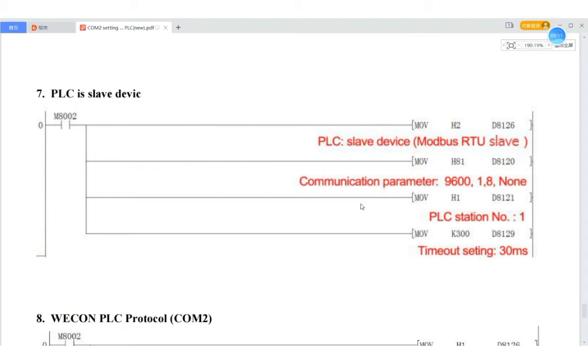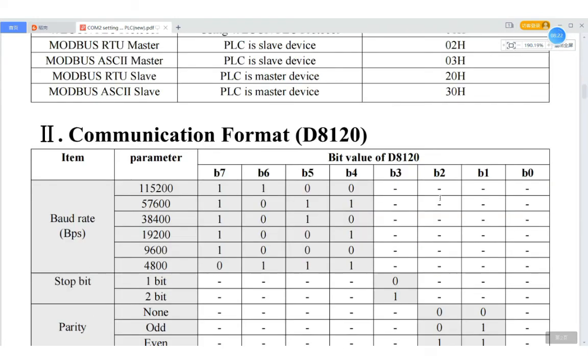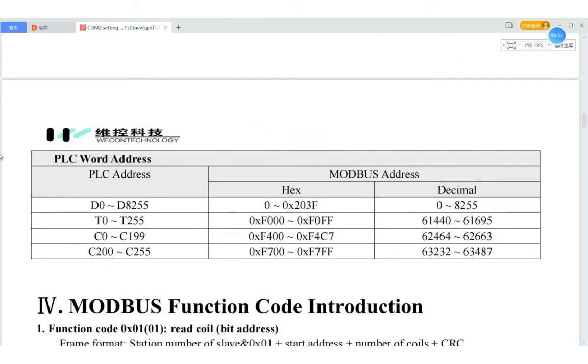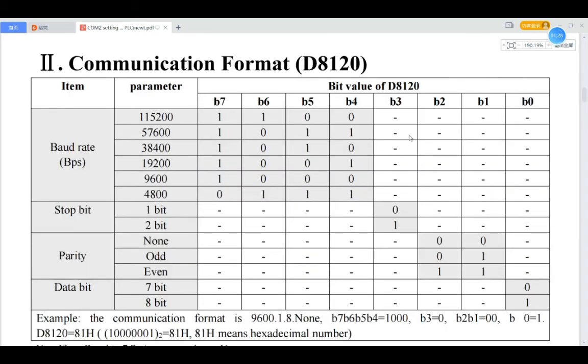If you want to know the addresses such as X0 in the Modbus protocol, you can check this table.